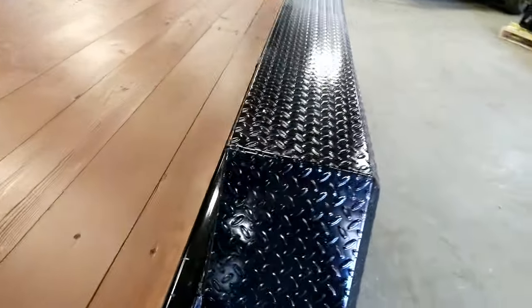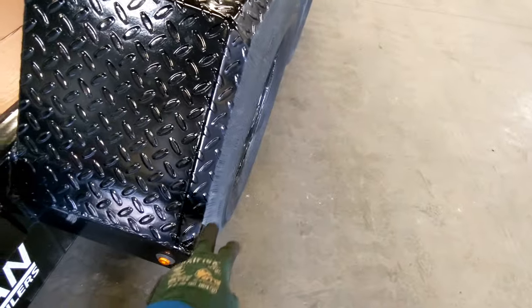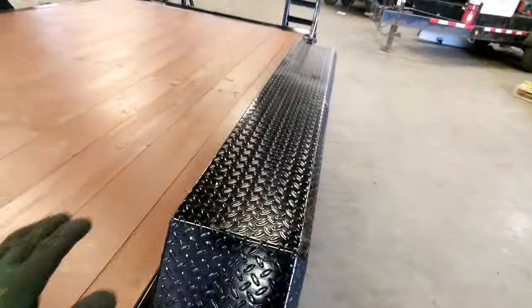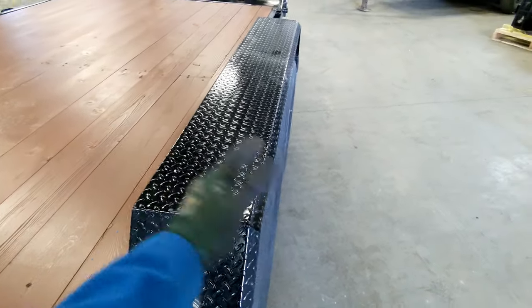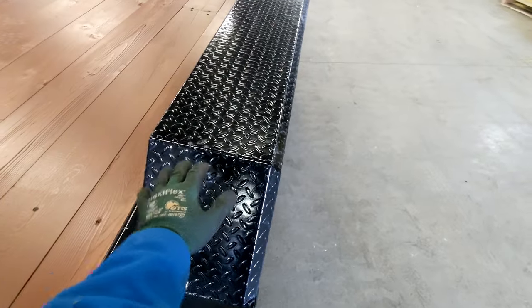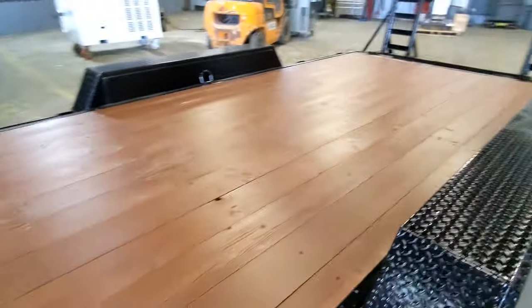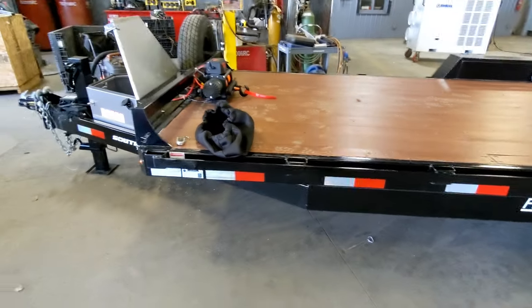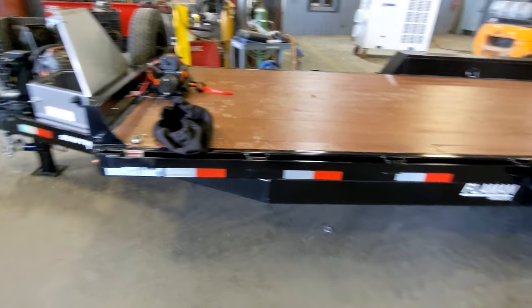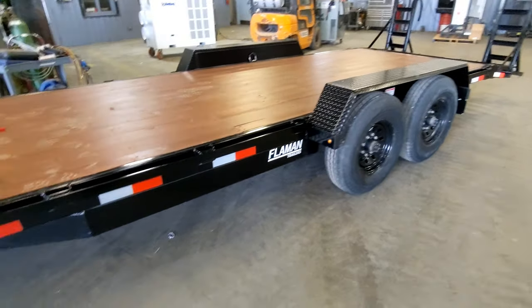These fenders are going to be modified — I'm going to cut them off and weld hinges here. So if it's a big truck that won't fit between the wheel wells, the fenders will literally just tip out on a hinge, and I'll have a locking mechanism. It'll be general purpose — able to haul just about anything with a 15,000-pound capacity.